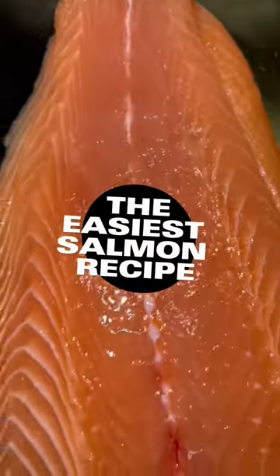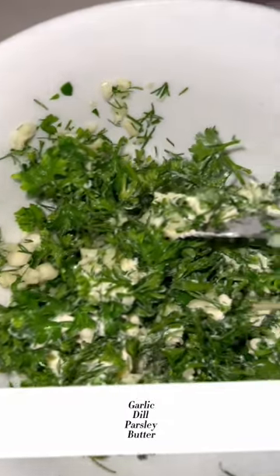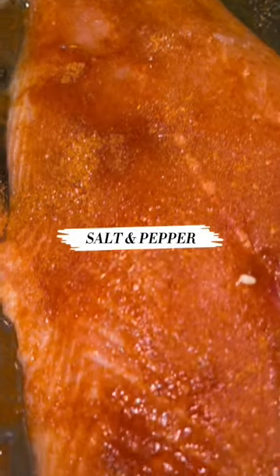Today I'm going to show you the easiest salmon recipe. I already put some lemon over it. Then in a bowl I'm going to put garlic, dill, parsley, and butter, and mix that up and set it aside. Then I'm going to take this all-purpose seasoning and sprinkle it all over the salmon, and put some paprika, salt, and pepper.